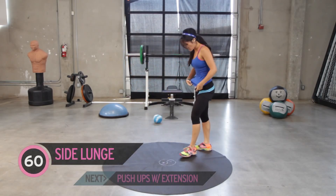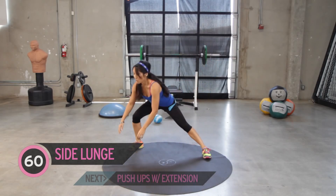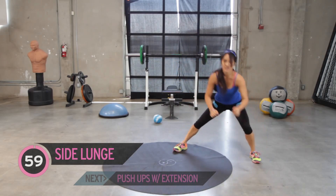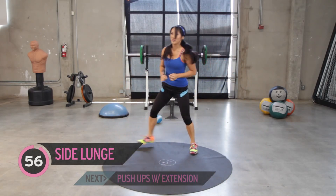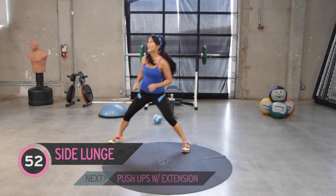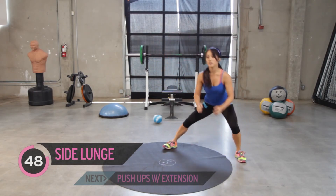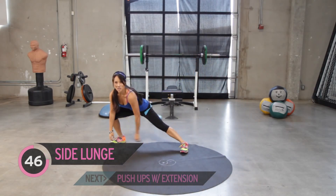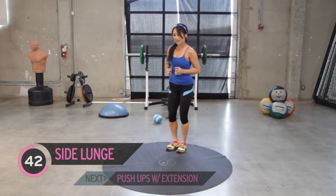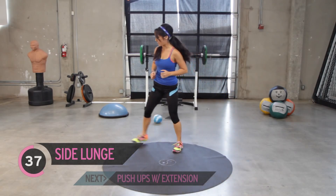Alright, next up side lunge. We're going to touch the ground to maximize our range of motion. Come over to the other side. Behind goes back out behind you. You guys should feel that stretch on the opposite leg that's elongated. One minute. We can do it.